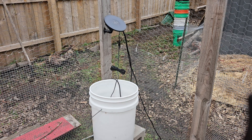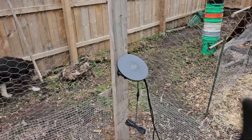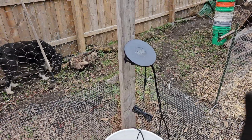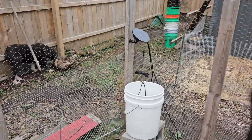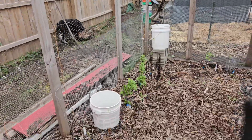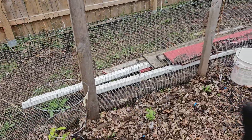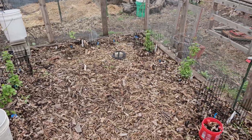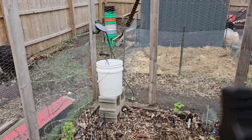This has got to be one of my favorite helpers in the garden. This is a solar irrigation system, and don't let the size fool you here. That may be a small unit, but that particular unit actually waters this whole side, the back side, and then all the way down. Let me just show you how this works.